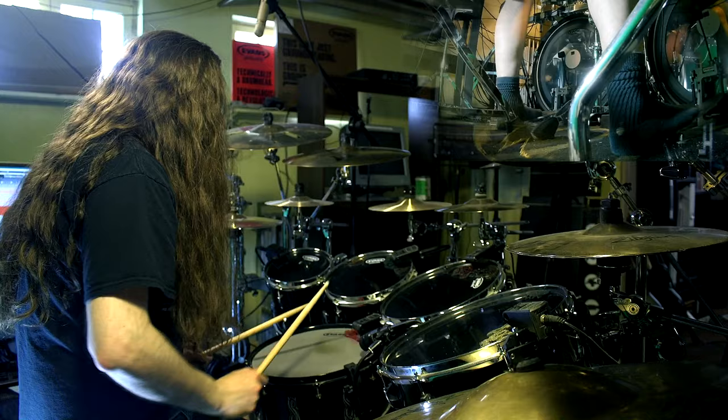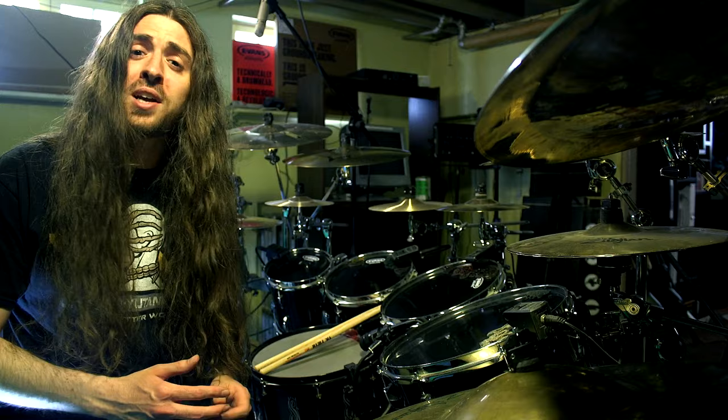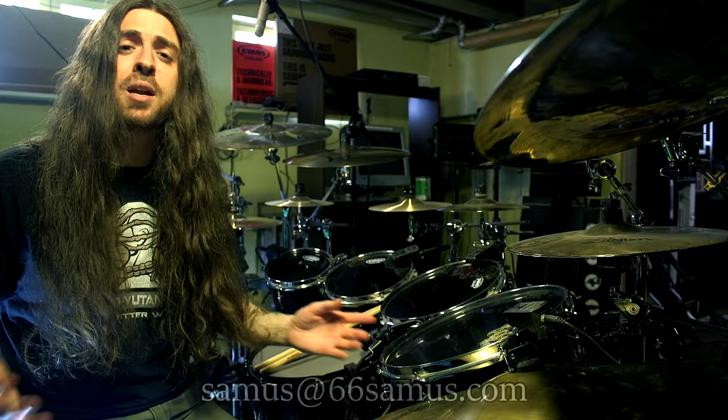And that's going to do it for today's video, ladies and gentlemen. I hope you enjoyed, and I hope this video will help you in your quest learning double bass. If you would like a one-on-one Skype lesson with me to talk about some more in-depth stuff, please send me an email at samus@66samus.com and we can book something. Take care now, bye!